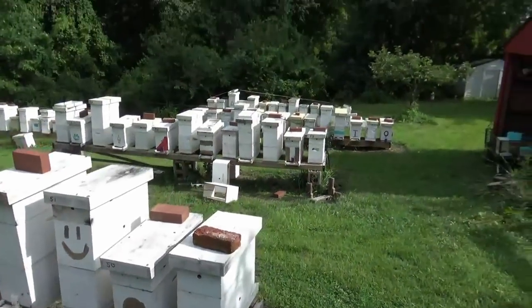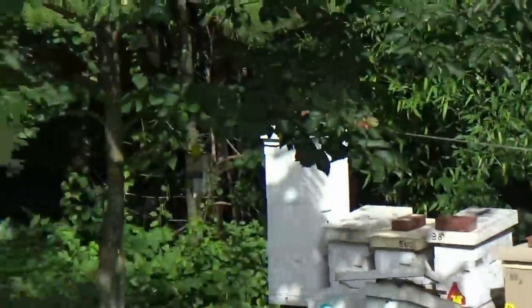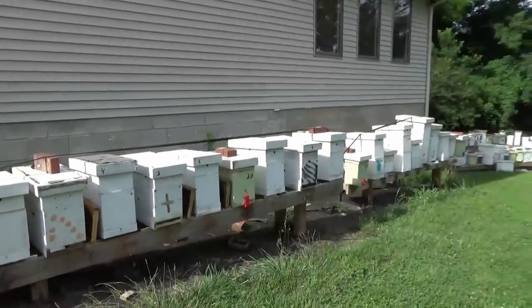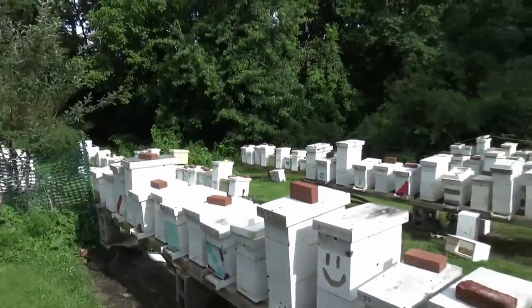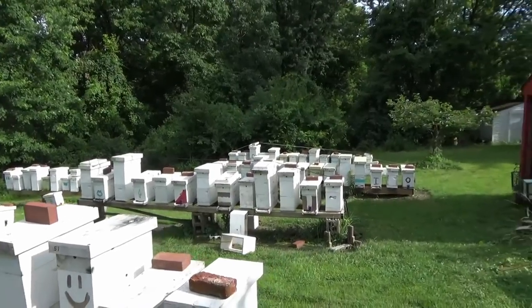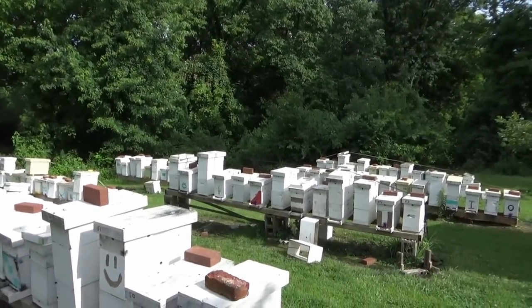As you can see, this whole yard — anywhere you see a brick on all these boxes — these are all hives. All of them have got bees in it. This bee yard has been made up of only four nukes and 30 packages. I've sold 50 nukes out of this yard, still got this many bees, and an umpteen number of queens I'm selling. So the splitting works — we just picked the wrong one.